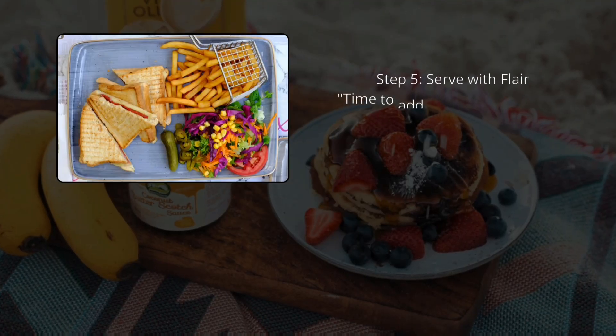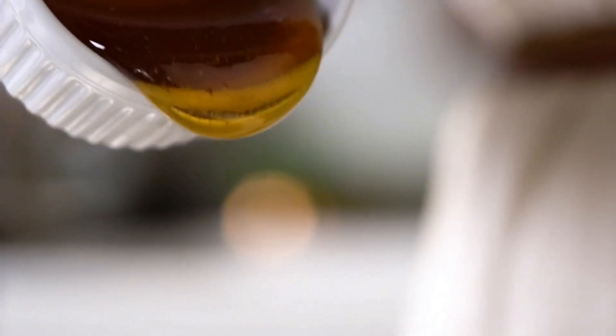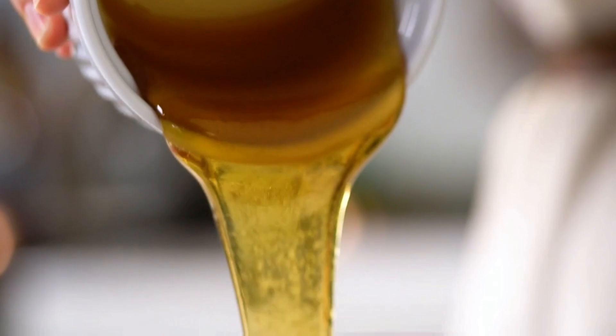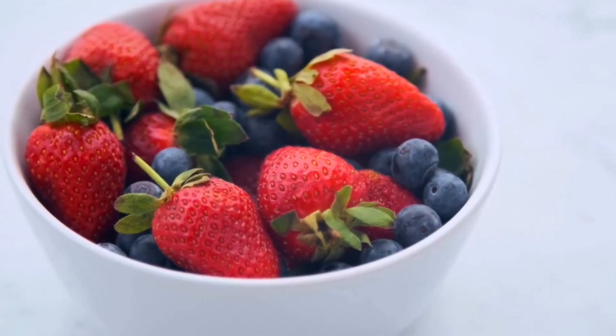Step 5: Serve with flair. Time to add your personal touch. Plate your French toast creation with flair — drizzle with pure maple syrup for sweetness, dust with powdered sugar for a touch of elegance, or go all out with a medley of fresh berries for a burst of color and freshness.